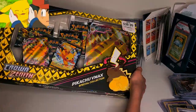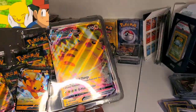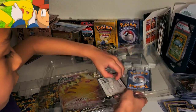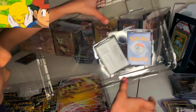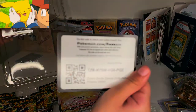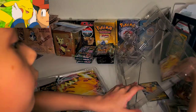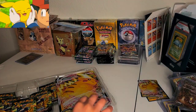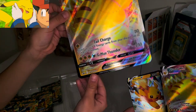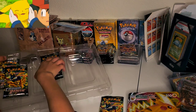All right, so here we go. My daughter's going to go ahead and open that and show you what's inside. If you guys have seen my videos, you already know what comes inside. You get two promo cards — a Pikachu V and also a Pikachu V Max — and you also get a barcode. Here's that Pikachu V Max, which is a beautiful promo card, and the regular Pikachu V as well. But the most important thing is that we have five Crown Zenith booster packs.